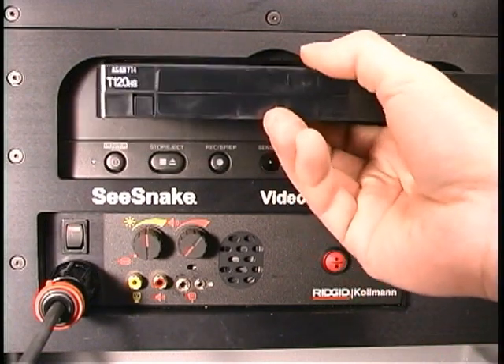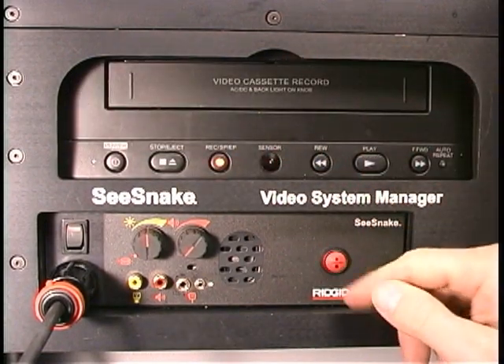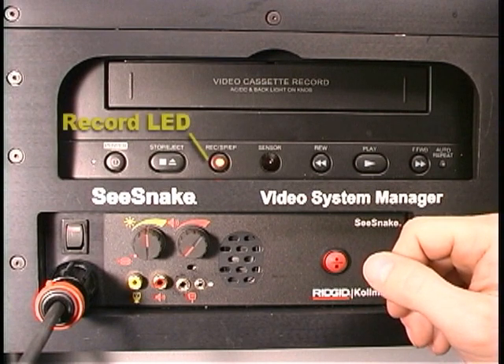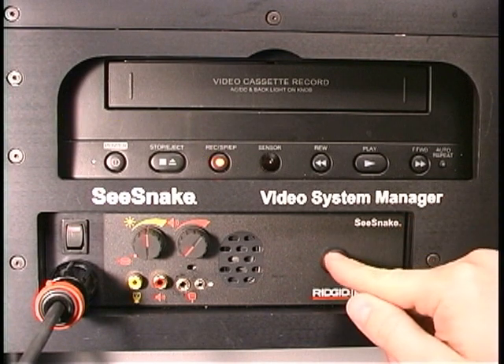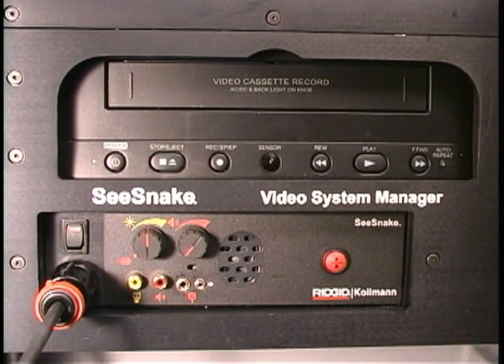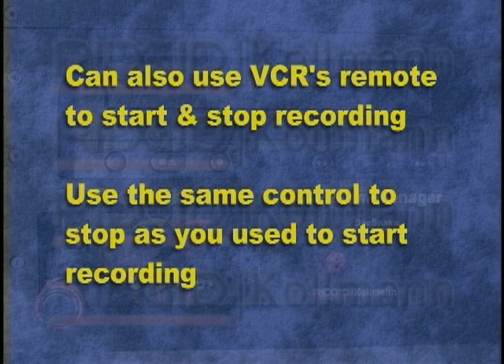To record an inspection, insert a blank tape into the VCR and press the front panel record button to start recording. When the VCR is in record mode, the record LED lights up. If your VCR is different than the one shown here, refer to your VCR instruction manual for the location of the record LED. To stop recording, press the front panel record button again. You can also use the VCR's remote to start and stop recording. Whichever method you use to start recording must also be used to stop recording.